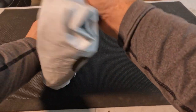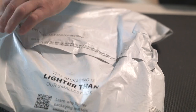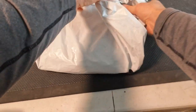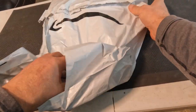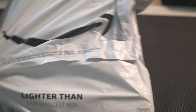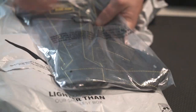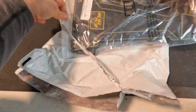We have a package here from K&K Dog Supply dot com — they also have an Amazon store at K&K Dog Supply, so check them out. Looks like a nice dog harness.